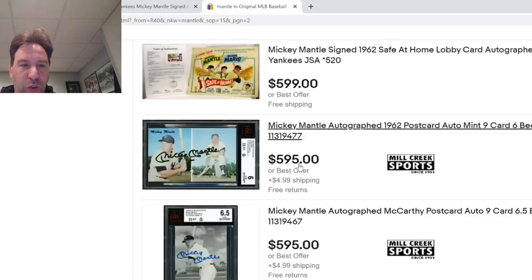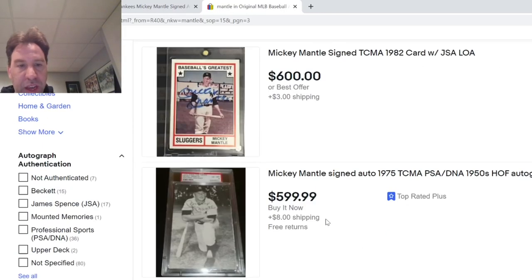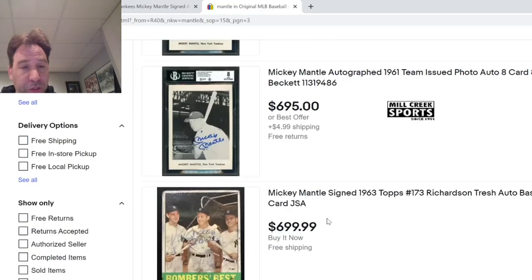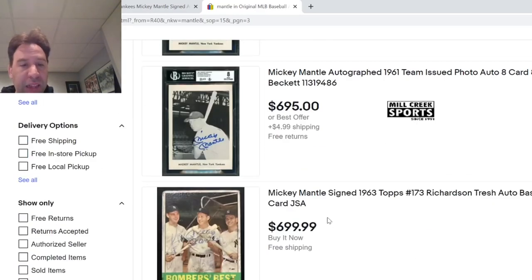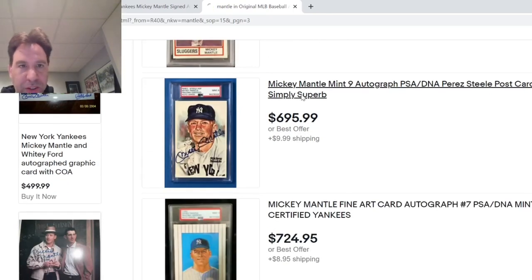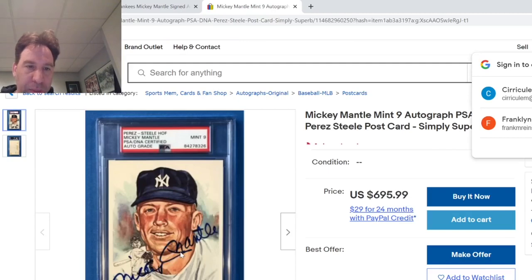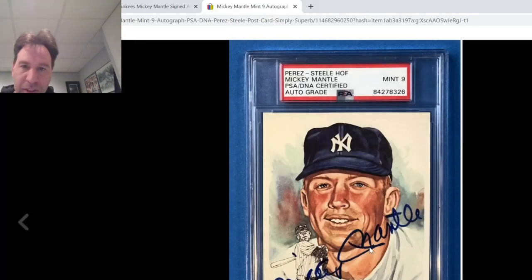Something else to look for — you can't do this until you see the autograph in hand, but especially with 8x10 photos, they're making really high quality copies of photos. Perez Steel — I know these are popular. You can see how it comes around. You see how the M floats around here and the E is dropping down at the end. All good signs — I see a nice sharp V right there.